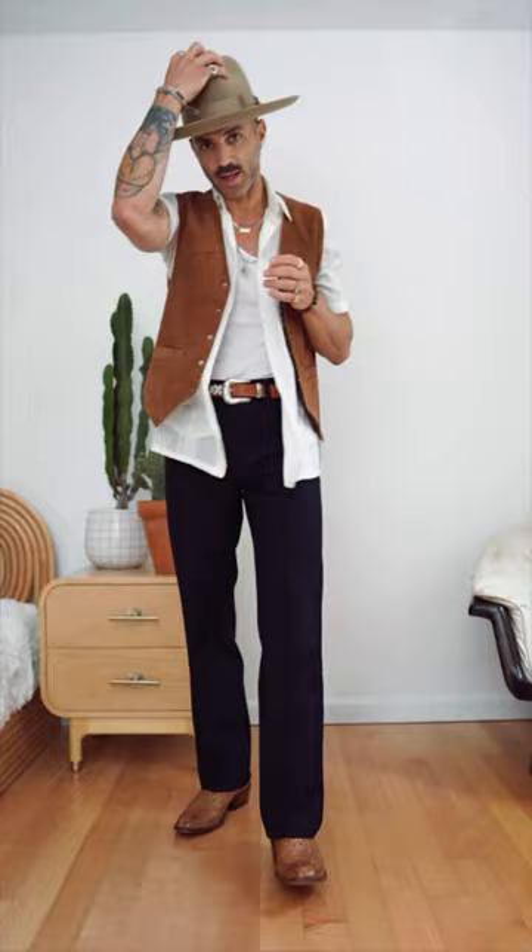Another thing I want to point out — some of my other fedoras kind of come to a point at the front, but one thing that stood out to me when I picked this hat is that it's a little different. It doesn't have a point — it has almost like a bull nose shape. I don't know if that's what it's called, but it's a distinct look.